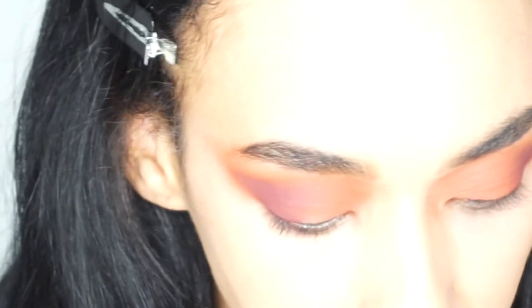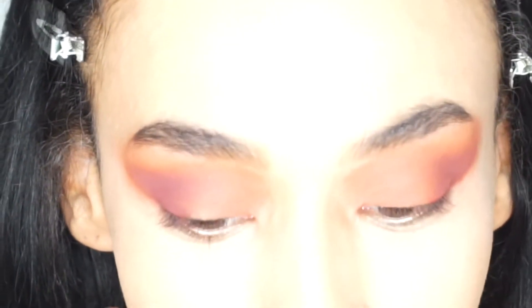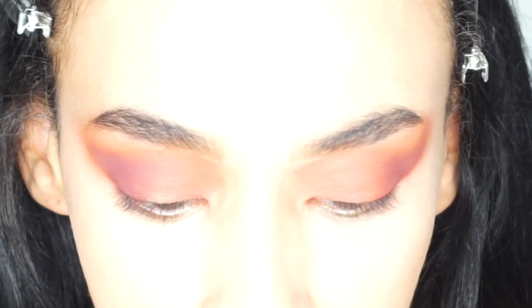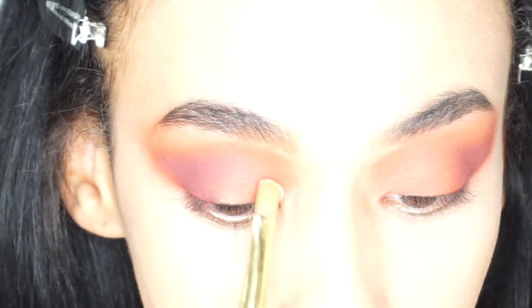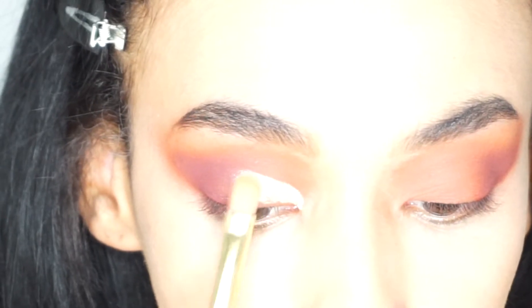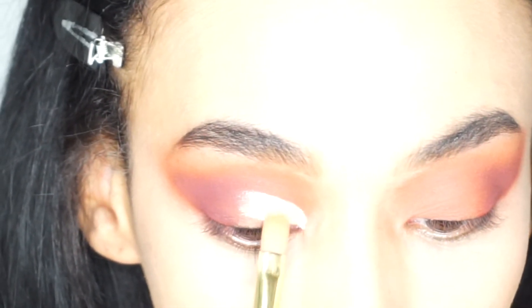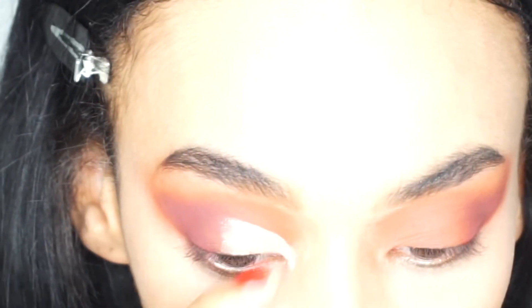To cut my crease I'm going to use the NYX HD Studio Photogenic - I've been using this non-stop, trying to get through some of my makeup. I'm going to use a P Louise 7072 base brush and just cut half the crease, stopping towards the end because I don't actually want to interfere with the colors I just put on before. I've got a really nice blend of them and I don't really want to mess that up.